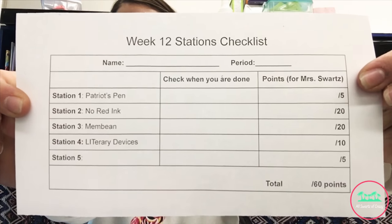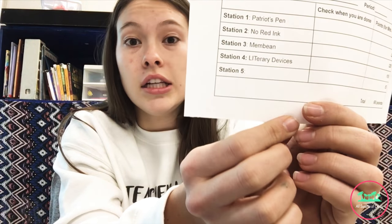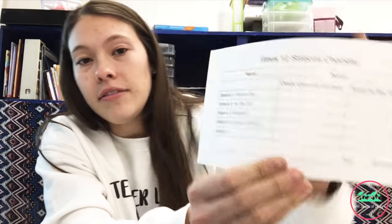I left station five blank intentionally so that they could fill in their own novel. I have one class starting Hatchet, one starting Esperanza Rising, and one starting Call of the Wild. So under station five they could just fill in their own novel.